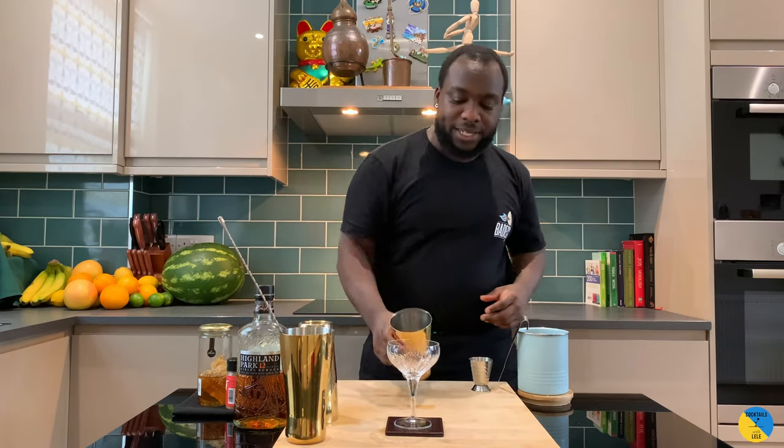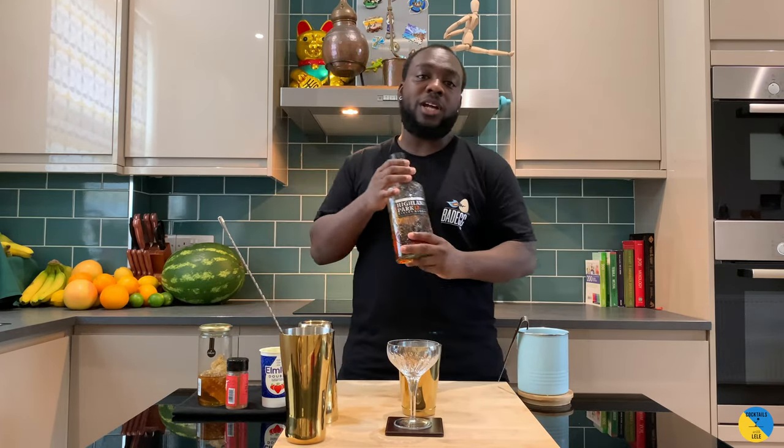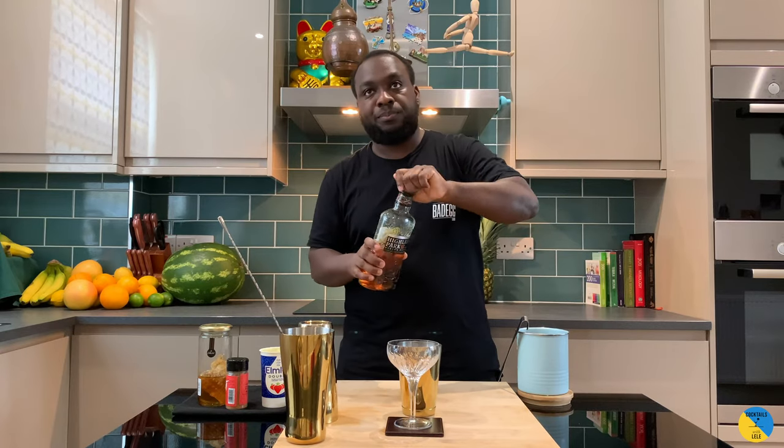Hello guys, welcome to my home bar. My name is Lele and today we're going to make a Hair of the Dog. This is a cocktail to make together. Starting with a scotch whiskey, 60ml.